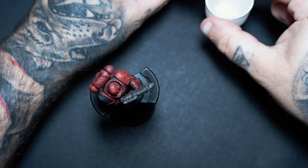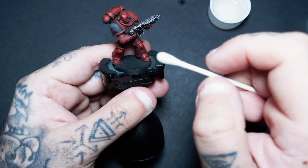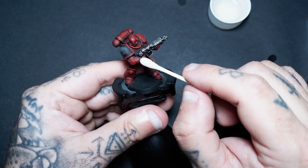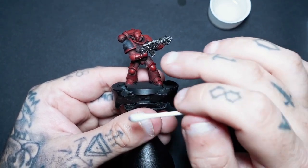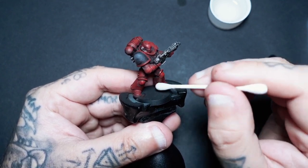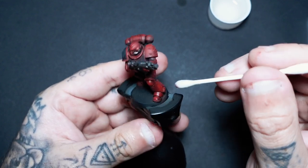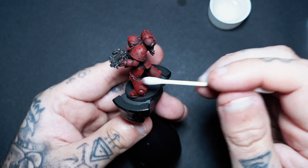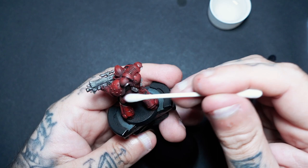Once we're sort of dry, all I'm getting is a little bit of mineral spirits and a cotton bud, and I'm just going to go in there and wipe away some of that excess oil. If you're wanting some more tips on how to paint grimdark metal, I've done a little series on this channel — three ways to get the grimdark style on metallics without using oils or enamels — so I highly recommend going and checking that out. I must say, I am a big fan of this Smoke Black.